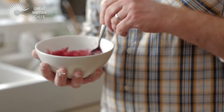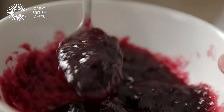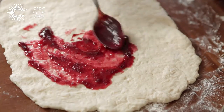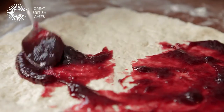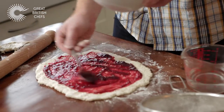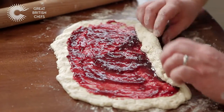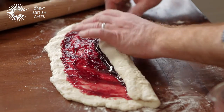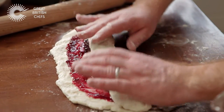Now I'm using seedless raspberry jam here and I've just warmed it up ever so slightly on the hob, just so that we've got a nice runny texture. What we want to do is just smooth it all around, and most importantly, just leave a border on the outside. Now comes the roly-poly part — I'm just pushing slowly away from you and rolling it across. I want to try and keep this quite loose.